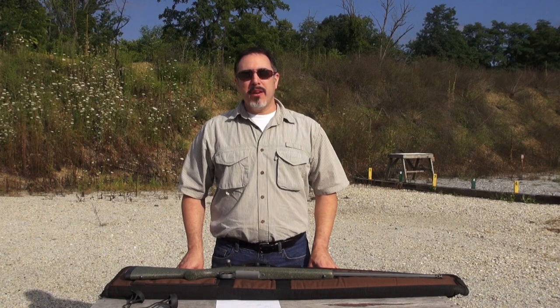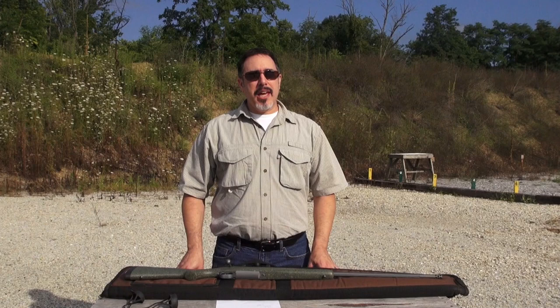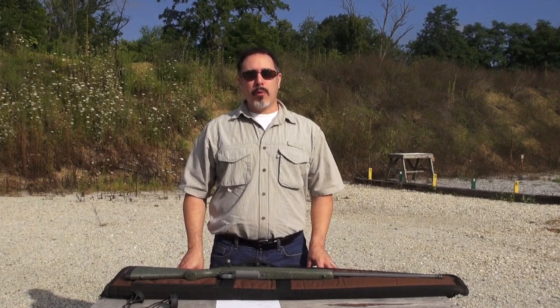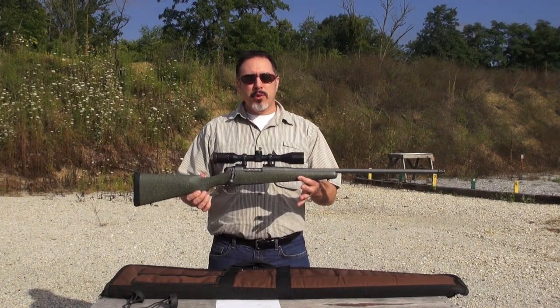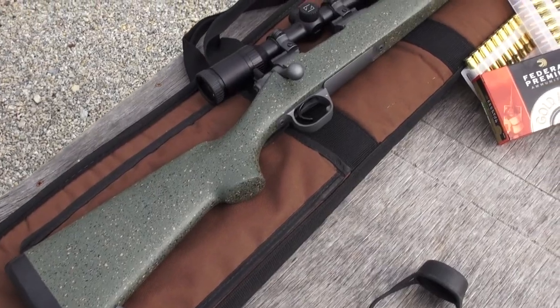Hi folks, my name is JD and I'm with Legendary Arms Works in Lancaster County, Pennsylvania. Today we're at the range and we're going to take advantage of the beautiful weather and sight in our rifle. I brought with me one of our most popular models — this is the Legendary Arms Works M704 Professional Rifle, chambered in .308 Winchester.